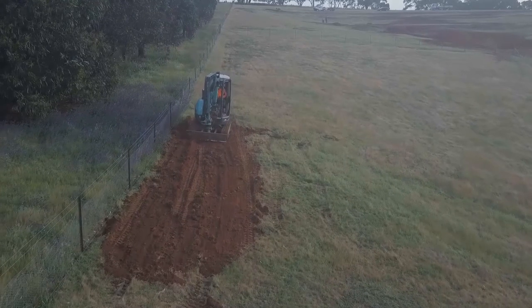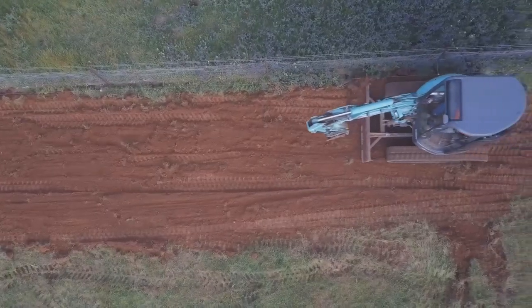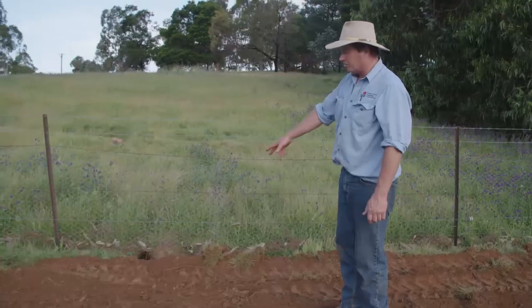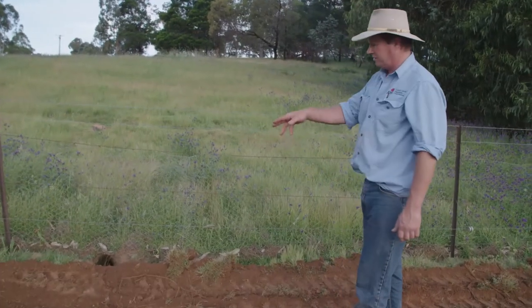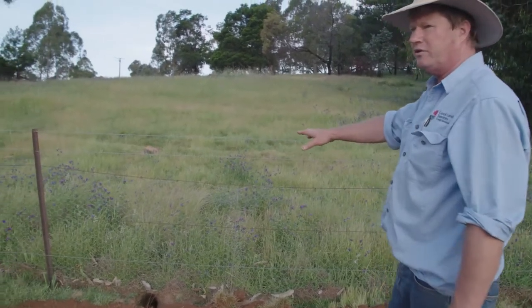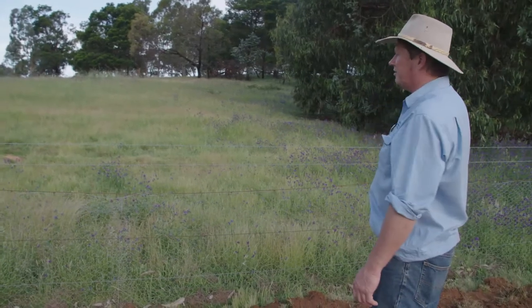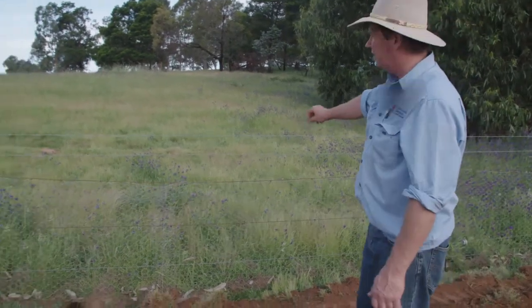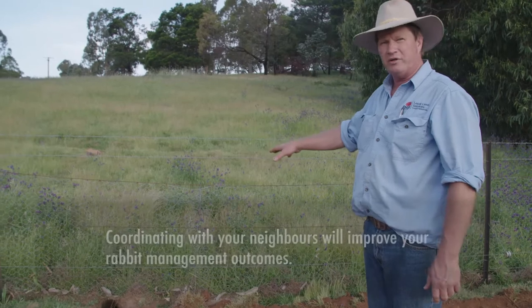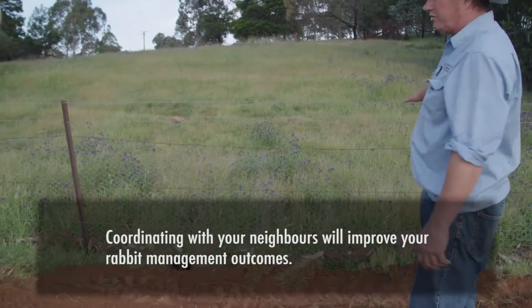Here we've got a warren that's been ripped, but the problem is it's on a boundary fence with burrows actually going in underneath. Previously we used a smoker on this warren and identified openings on the other side, which is in someone else's property. This highlights how important it is for people to work together so that ripping can be done on that side as well.